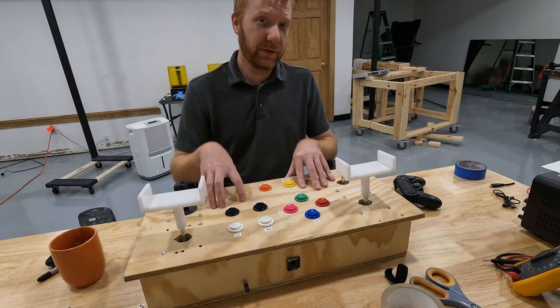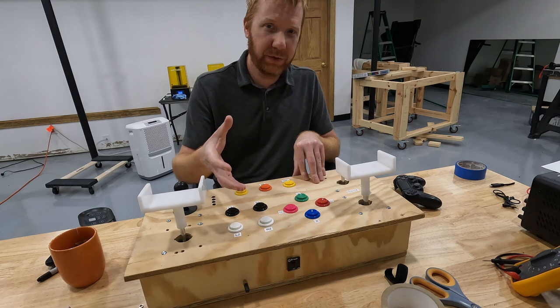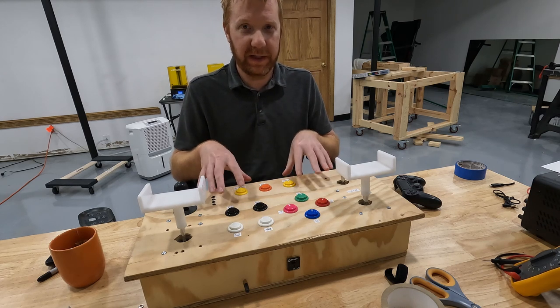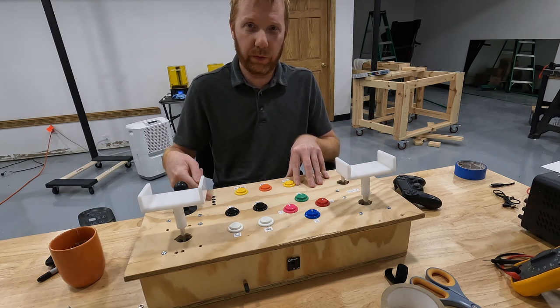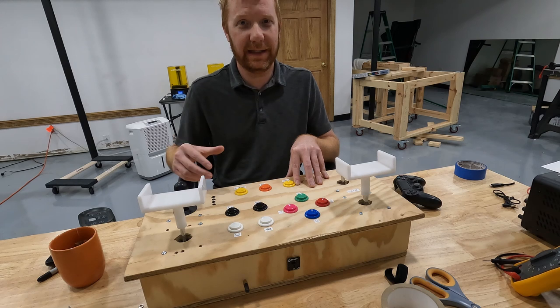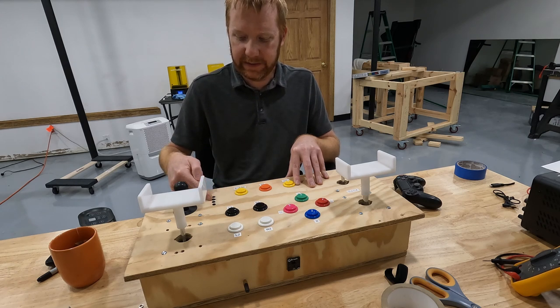This is a wireless controller, just like a PS4 would be, so you don't have to have a cable connecting it to the PS4 — with some exceptions that we'll get into later. I also have the LED lights here in a row that tell you what player you are. On a PS4 controller it has different colored lights that light up depending on what player you are, and I have that laid out here as well.